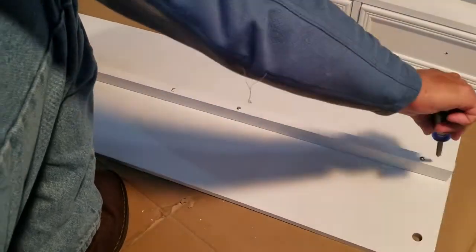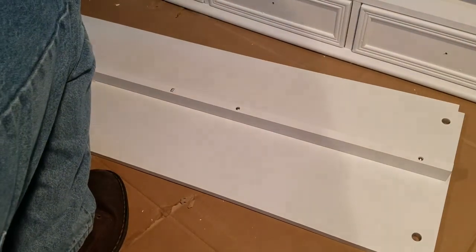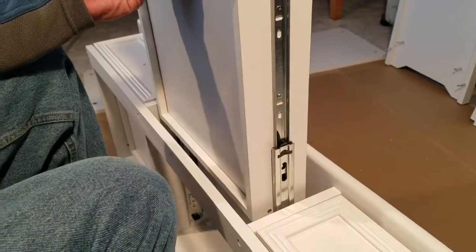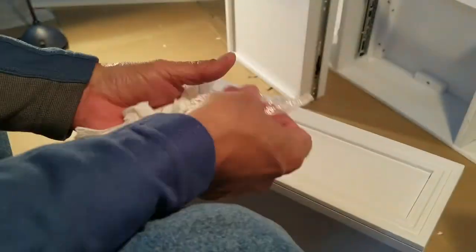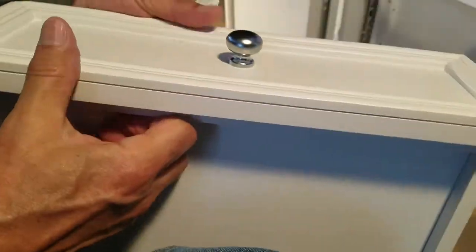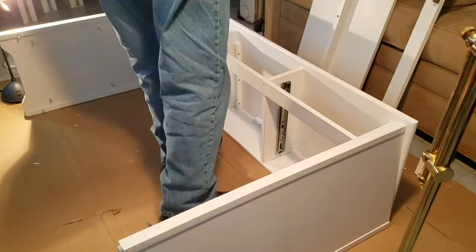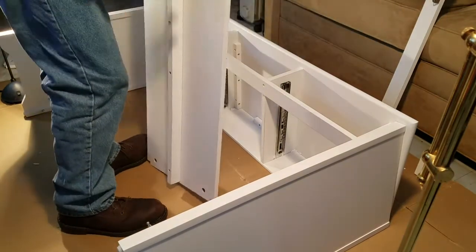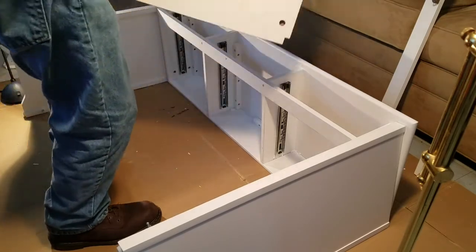Mounting the brace to the shelf can be a little tricky as the brace board itself is not completely straight. You may have to start on one end and work your way to the other. Release the door lock levers before removing the drawers from the slides. Next, install the drawer handles — simply insert the long screw, get the handle started, and finish it off with a screwdriver.